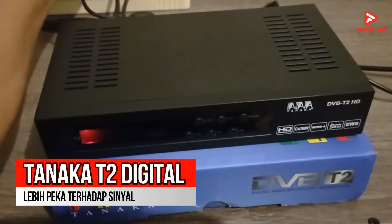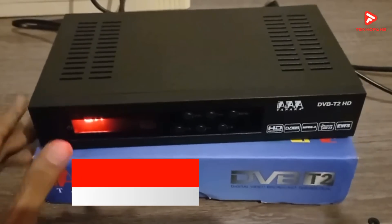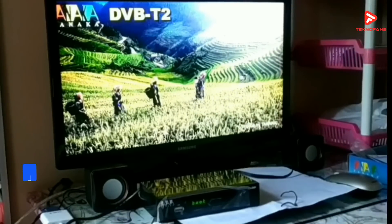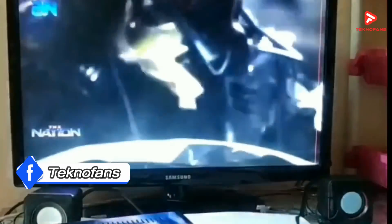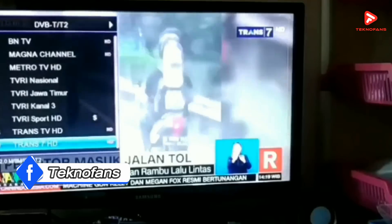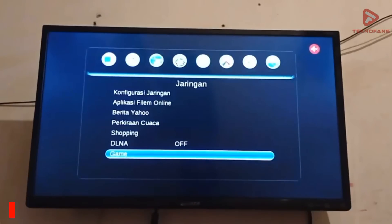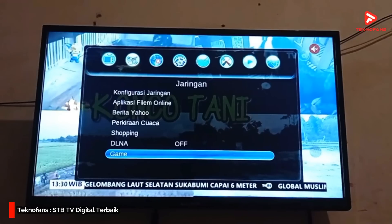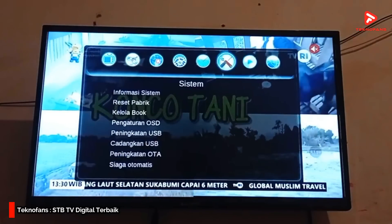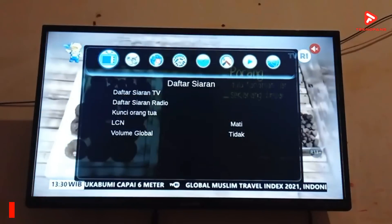Rekomendasi keempat adalah STB Tanaka T2 Digital. Set-top box merek Tanaka memang dikenal lebih peka terhadap sinyal sehingga mampu menghasilkan gambar yang sangat bening. STB ini juga bisa digunakan untuk menonton YouTube karena sudah support penggunaan Wi-Fi dongle, serta mampu merekam siaran TV. STB ini dapat menangkap siaran digital di seluruh Indonesia hanya dengan antena UHF biasa.